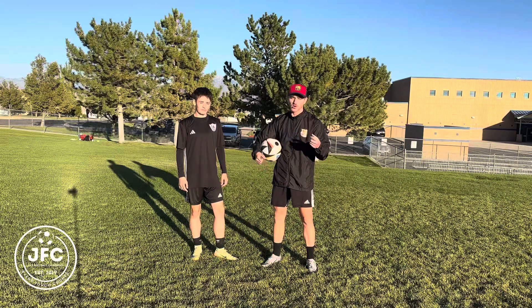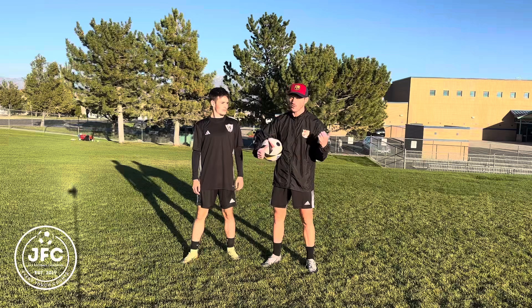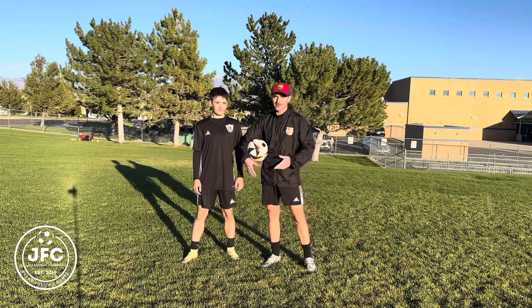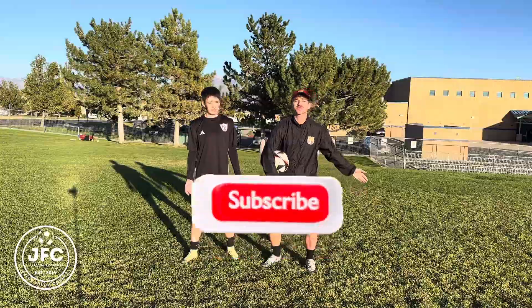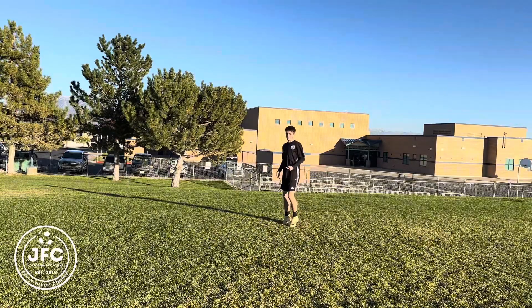It's all about passing and ball control — nothing fancy, it really just comes down to the basics. Watch us, enjoy it, send us some feedback, like, comment, subscribe, and let's go.